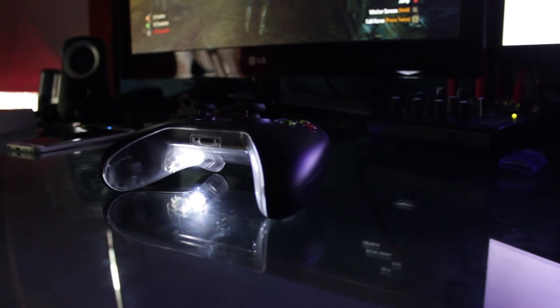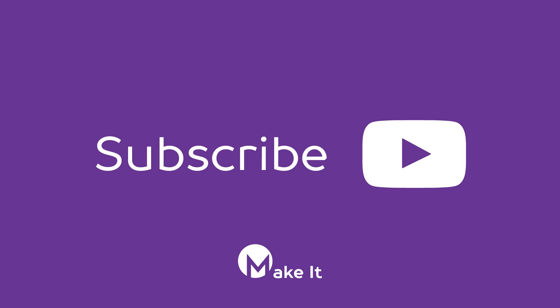The links to most of the parts will be in the description box below. If you have any questions, feel free to comment. And if you like what you see, I have other projects in the works, so please subscribe.